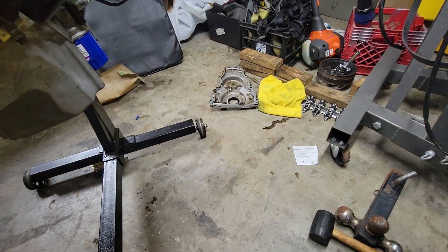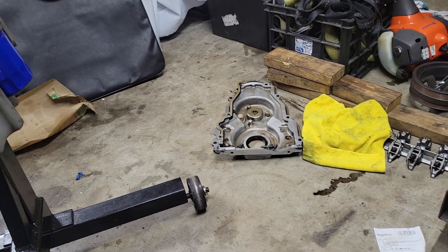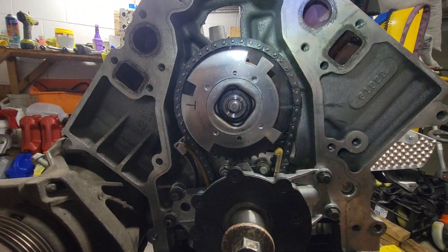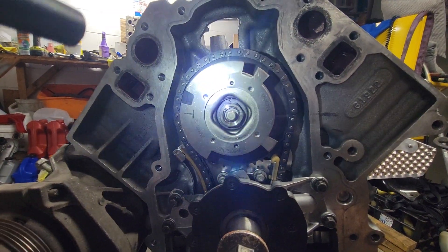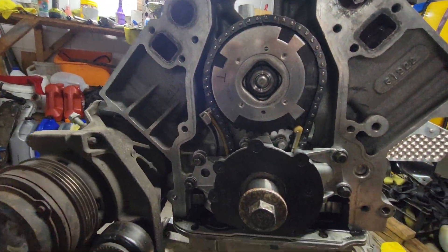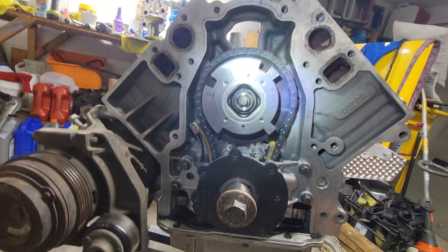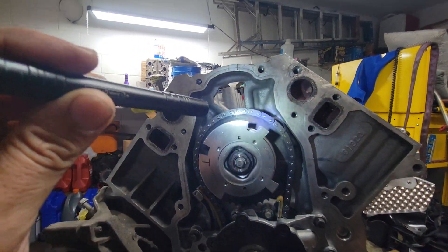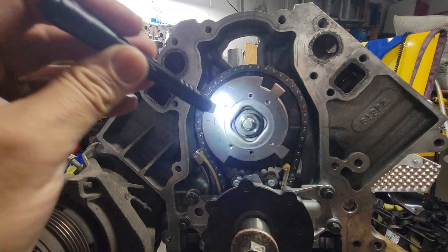I took out the timing cover two times just to check my timing marks, because when you've got the valves hitting the pistons it's most likely a timing issue. But I took off the cover two times and the marks were matching up perfectly fine. So I decided to just take everything apart.